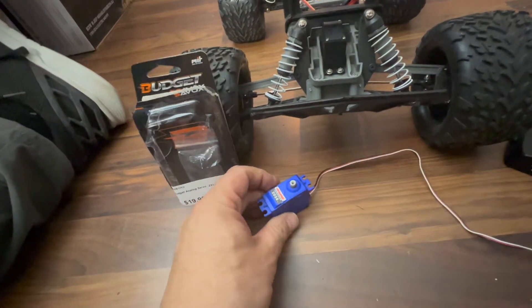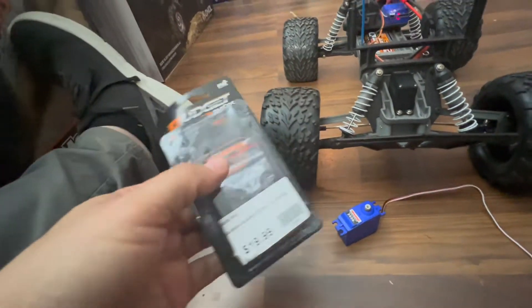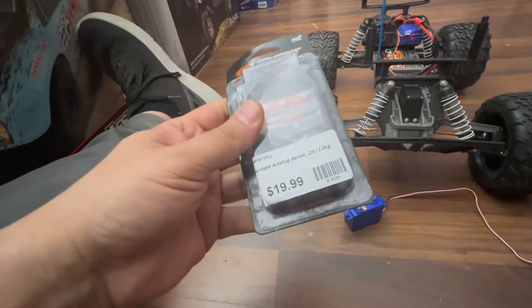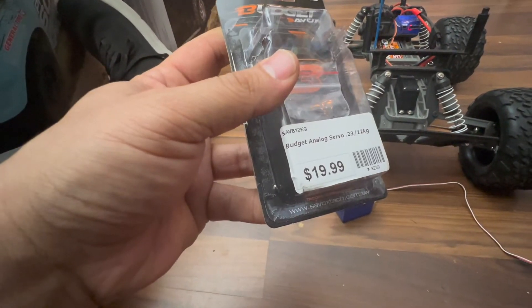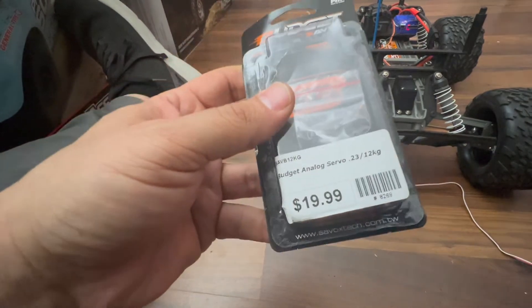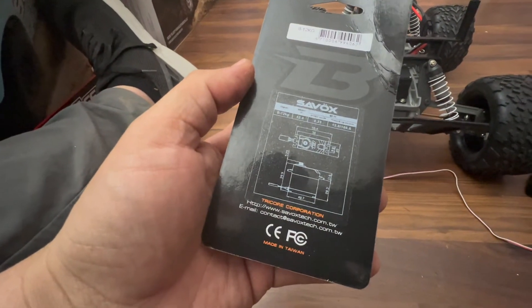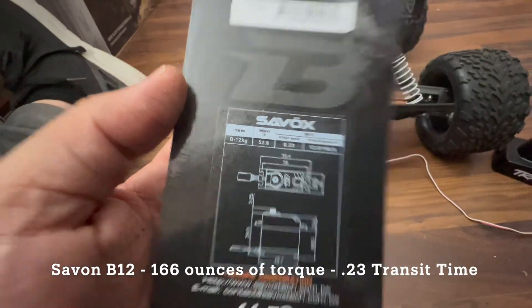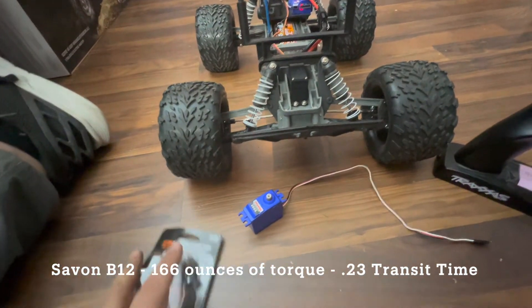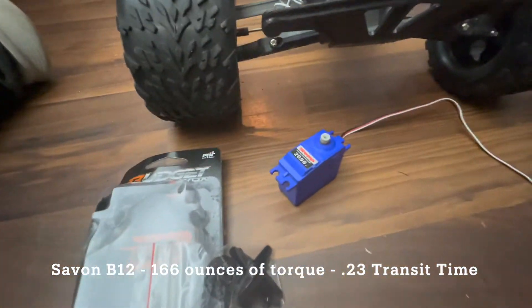They have micro mesh teeth inside and they do break. The cool thing is that Savox just released a new servo — their budget servo. The item number is SAV-B12KG. This servo has double the amount of torque at 166 ounces, with a 0.23 transit time — the same as the Traxxas servo, but much more torque.